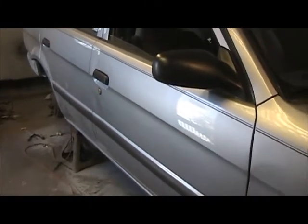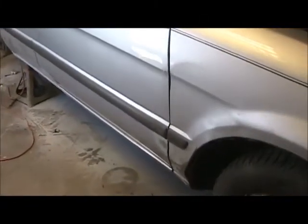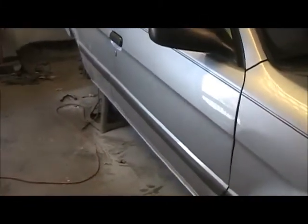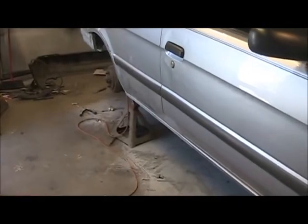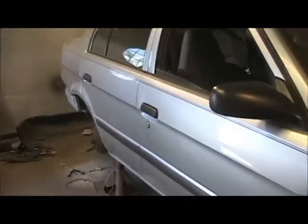I'm just gonna seam seal her up here and then clean up, wash her down, tape her up, and put rock guard on the bottom — and that's gonna be a wrap. Get her back together and she should pass road inspection, that's the main concern right now. I still gotta go over the lights — there's a couple bulbs out in the back, high brake light and tail light.